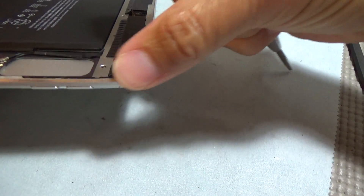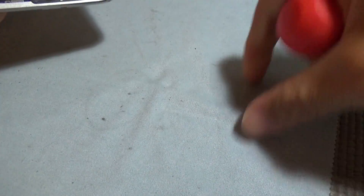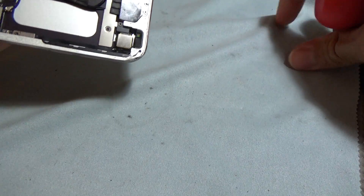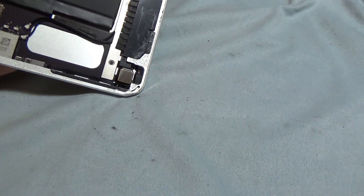So it's bent right here, you can tell. It's not too bad but it's bent so it needs to be fixed. What I do is I have a little foam pad under here and I'm just going to do one of these. Let's see if I can zoom in a little bit maybe.